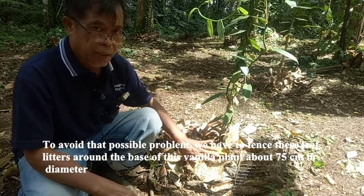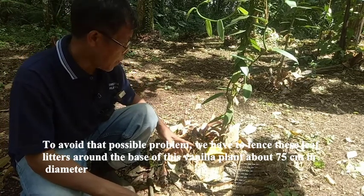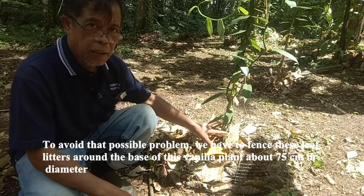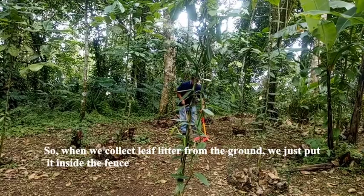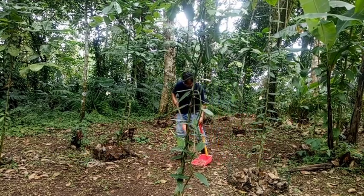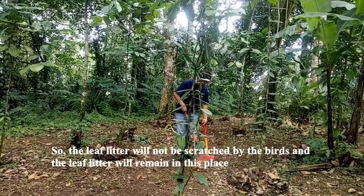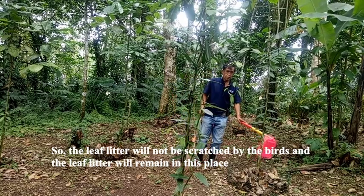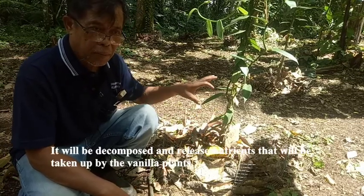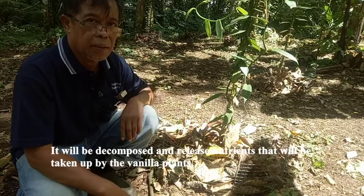We have to fence the leaf litter around the base of the vanilla plant, about 75 cm in diameter. So when we are collecting leaf litter from the ground, we just put it inside the fence. The leaf litter will not be scratched away by birds, and will remain in this place, where it will decompose, release nutrients, and be taken up by the vanilla plant.